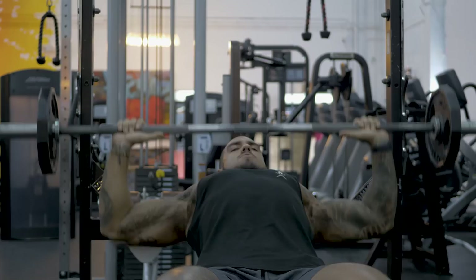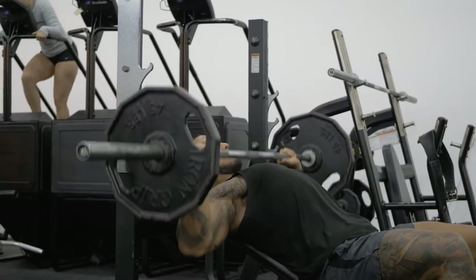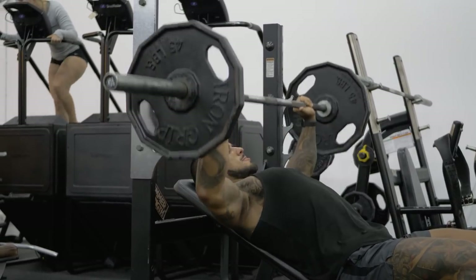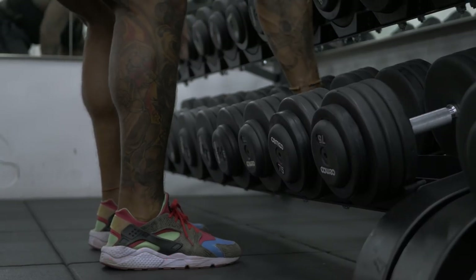The first exercise we're going to run down with is going to be incline bench. I like to start with inclines as you build the upper chest — it's just going to help you build the overall bigger-looking appearance of your chest. Most of my exercises for chest are always incline presses, incline fly, any type of movement targeting the upper chest. We're going to do three sets — make sure to first get one or two warm-up sets before going into the working sets.